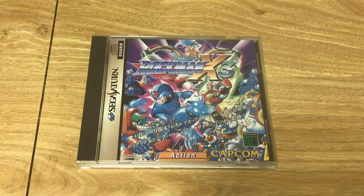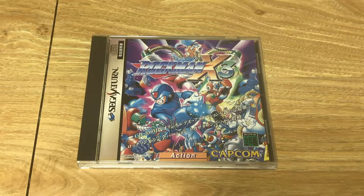Starting with Rockman X3, otherwise known as Mega Man X3. Right off the bat you'll notice that Japanese Sega Saturn cases use the traditional CD jewel case, whereas US Saturn games have those long boxes. I love the golden strip on the side that says Sega Saturn — there's something really appealing about it. Unfortunately, I was pretty underwhelmed with this purchase. I'm a huge Mega Man fan and I love Mega Man X3 on the Super Nintendo, but I just wasn't a big fan of the Saturn version.